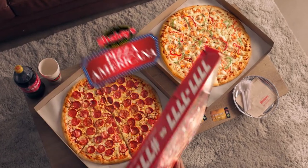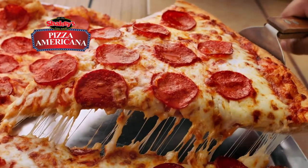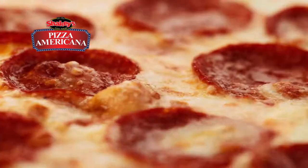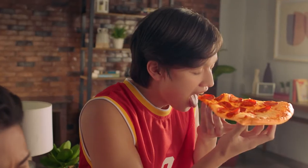Introducing the new Shakey's Pizza Americana. 18 inches of hand-tossed crust, loaded with pure mozzarella cheese, topped with premium ingredients. It's super-sized pizza goodness.